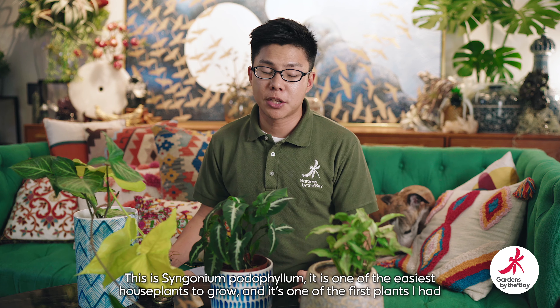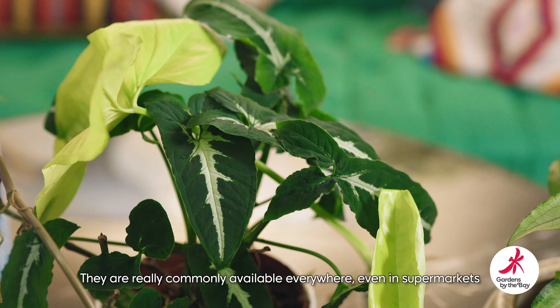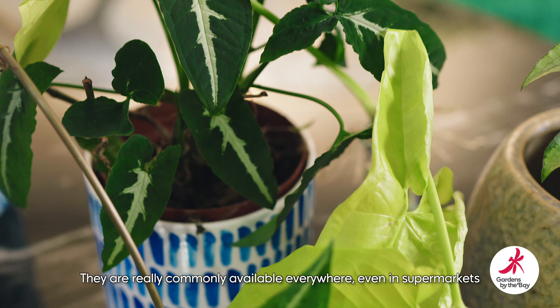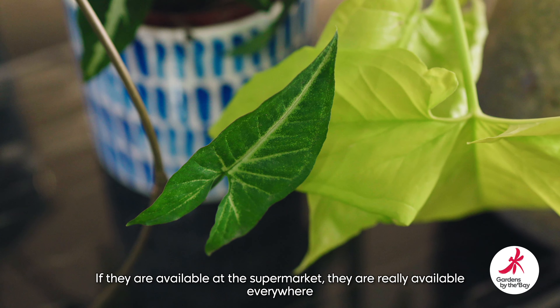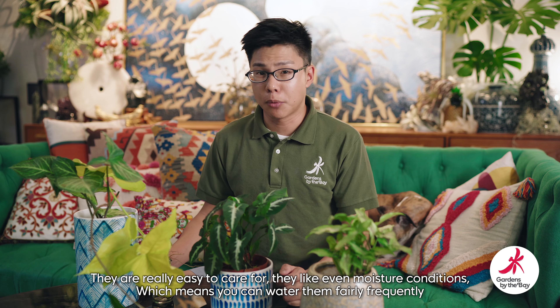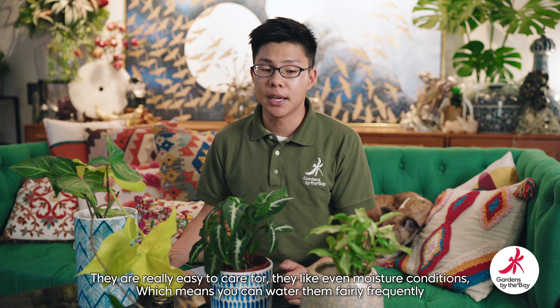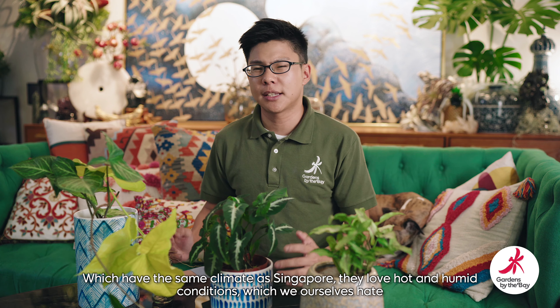This is Syngonium Podophyllum. It's one of the easiest house plants to grow and one of the first house plants I've had in my home. The reason for this is they're really very commonly available everywhere — in fact this one I bought in a supermarket. I really like them because they're very easy to take care of. They like even moisture conditions, which means you can water them fairly frequently, and they're very well adapted to our climate. They are native to South America, from Mexico all the way down to Ecuador, in lowland tropical rainforests which have the same climate as Singapore. They like this hot humid weather that we humans don't really like that much, but that makes them really good as house plants.